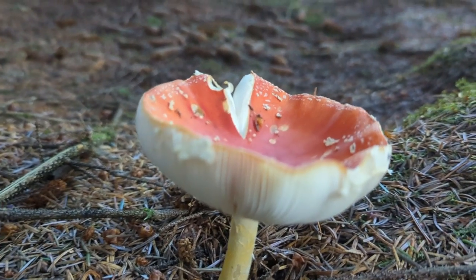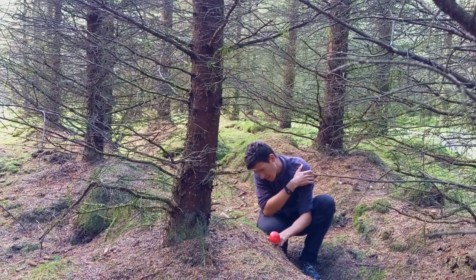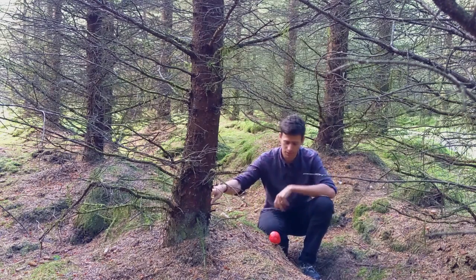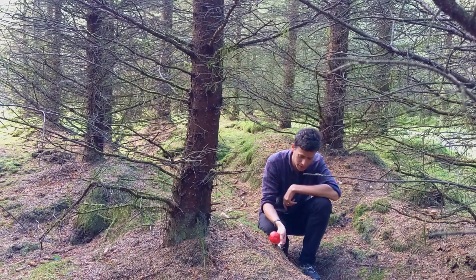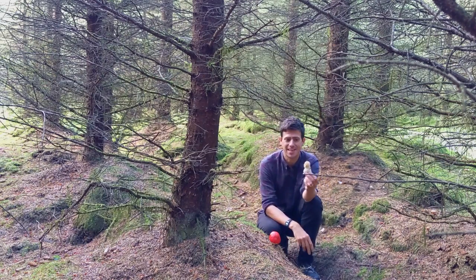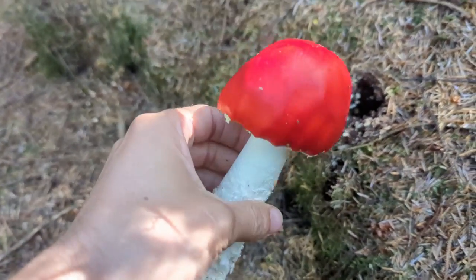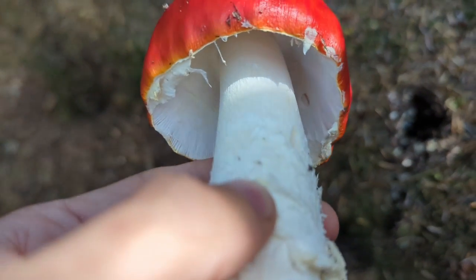From an ID point of view, we've got a cap, a stem, gills under here, and skirts that will form. I always dig down into mushrooms — I always take the base. There's often a belief that you shouldn't pick the mushroom base because it damages the mushroom, but the base is actually really important to identify it. When I dig down to the base, what that tells me is that this one grew out of a sack. So when we have cap, gill, stem, and sack or volva, we're down to the Amanita family.